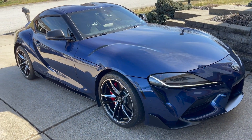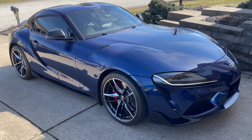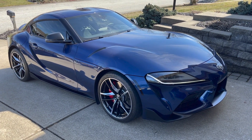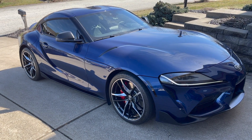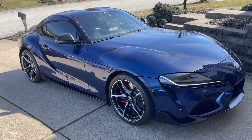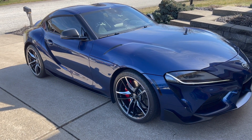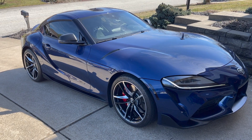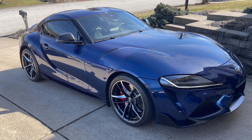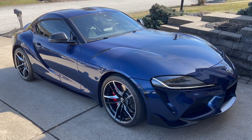Unfortunately the Supra doesn't give much of a bark on a cold start. It actually has to be warm in order to do that nice pop when you first start it up. I did start it up in sport mode, and you'll probably notice the exhaust only came out of one tip — that's normal when it's cold. When it warms up, it'll open up the other side of the exhaust. No issues, started up fine, and no warning lights or anything.